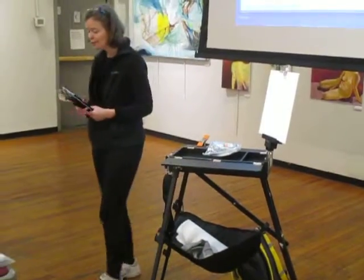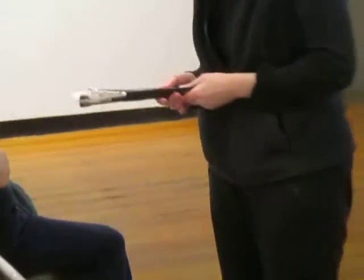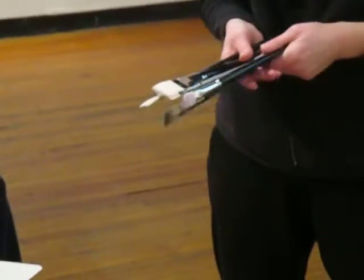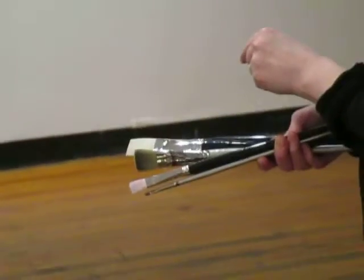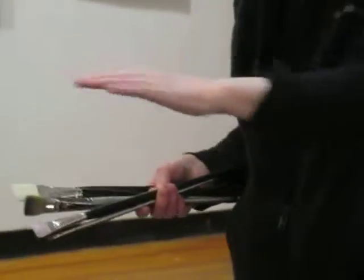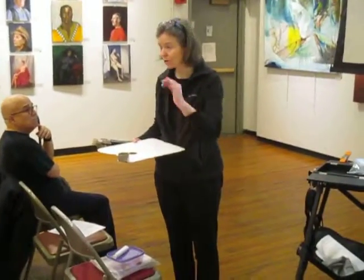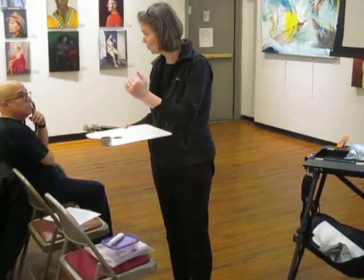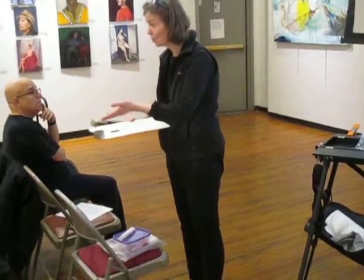These are the only brushes I'm going to take — about six of them. They're the only ones I need, and I'm going to use them every single day. I have a little clipboard on my barrel, and I fill it with linseed. My plan is that we're going to buy a large container of linseed at the store. We each use it, and we all share it.